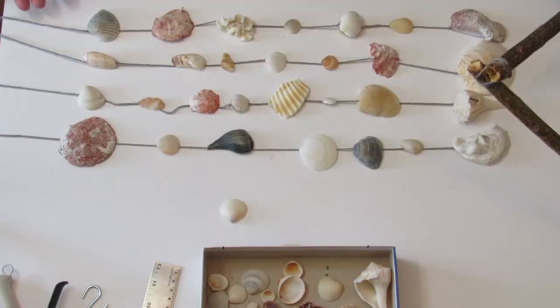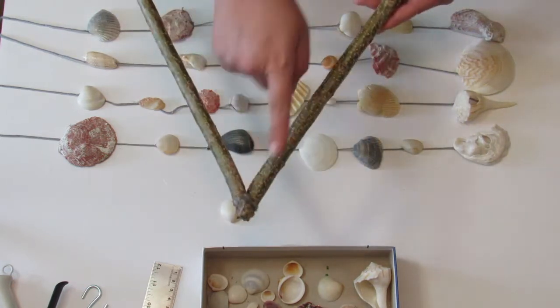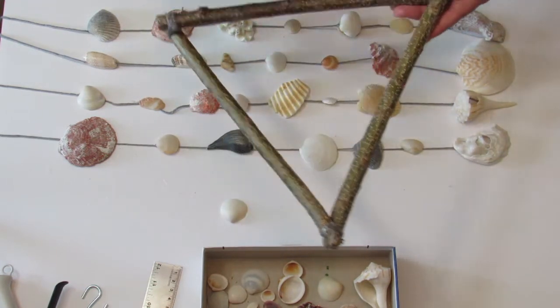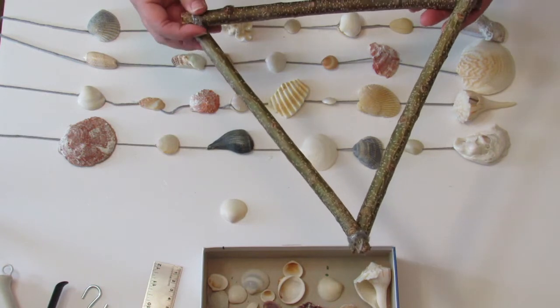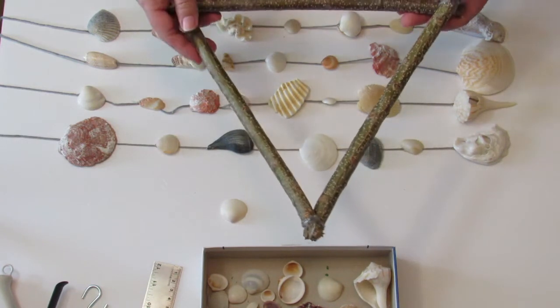Now we have four strings of seashells — one for each corner, and then one for the middle. We're going to secure the ones to the corners by tying a double knot and covering the knot in hot glue. I'll show you how to secure the middle one soon.